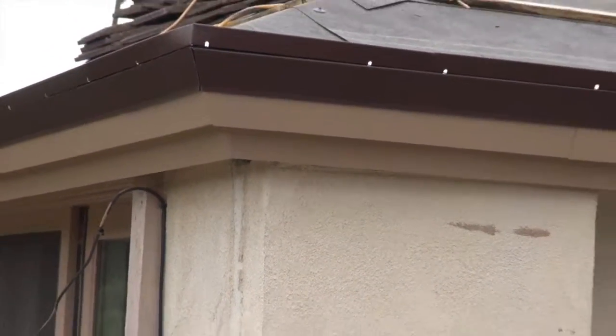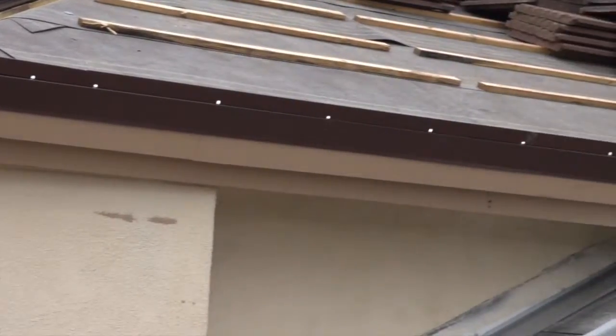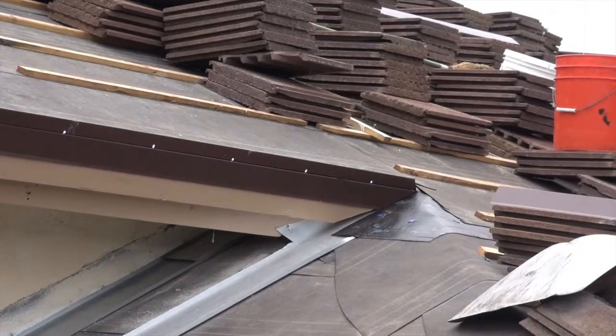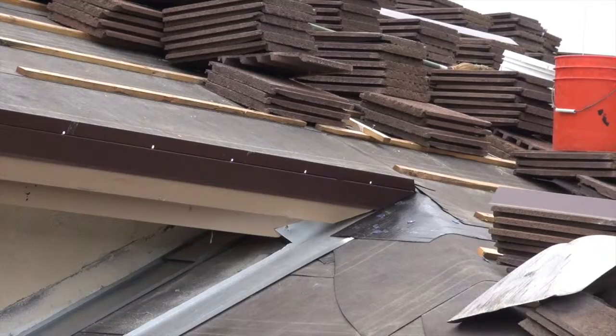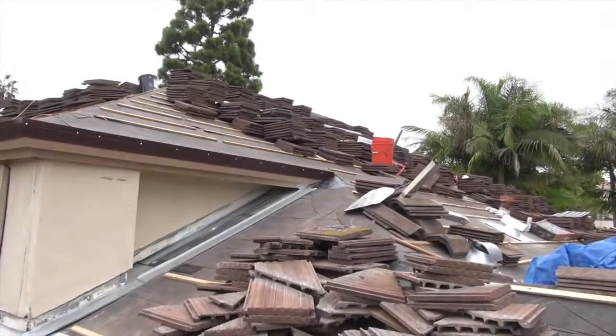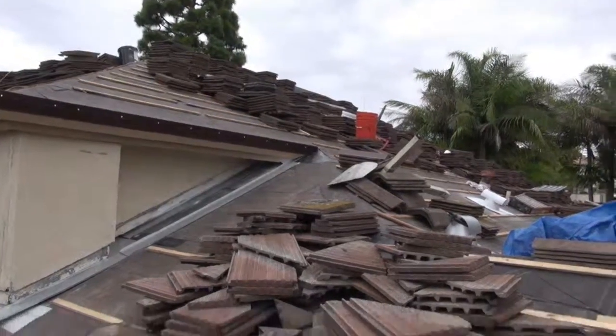See how the fascia boards connect — we got two fascia boards starting from the corner over here and they connect over to here, so we have that all tied in real nice. Did the same thing on the other side. We're getting ready to move forward with the tile, so let's check out the rest of the roof.